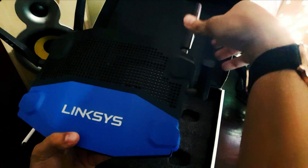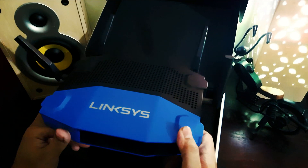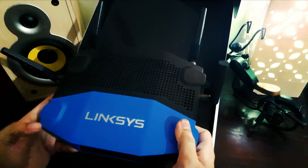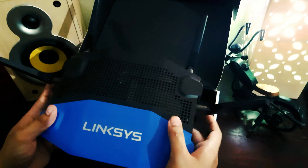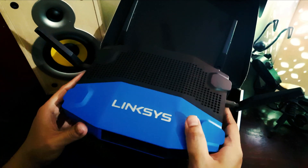This is basically an office-grade router. There are three antennas for office users. Linksys is the best when it comes to this kind of setup.